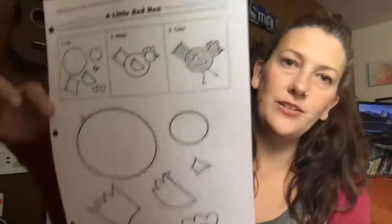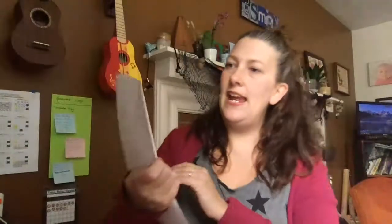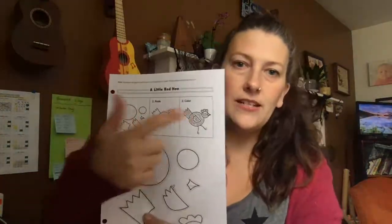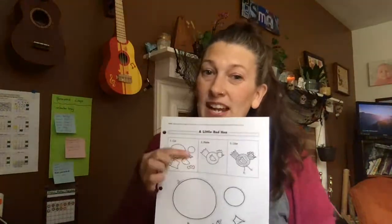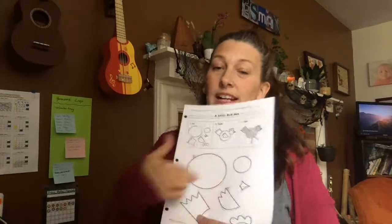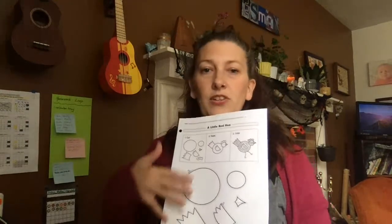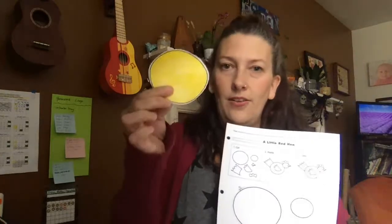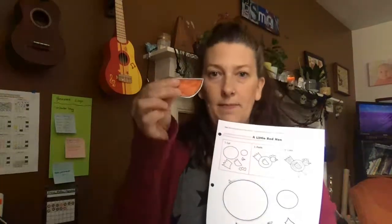You're gonna get the page that looks like this — A Little Red Hen. And it says to cut, paste, color. But you know what? It's easier to color first. I realize that if you color it here, let it dry a little bit, if you use markers and then cut it out, it's better. So I already colored all my pieces and cut them out.